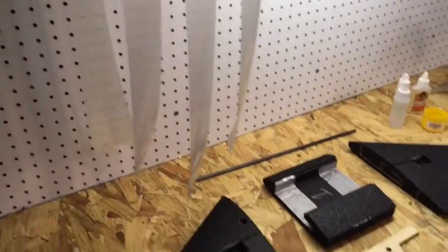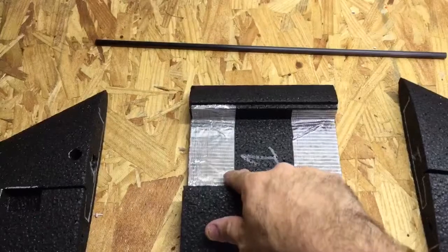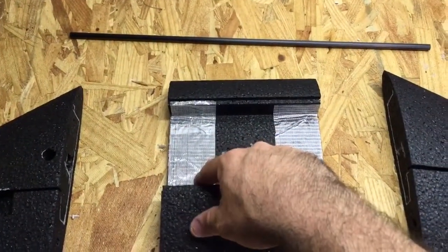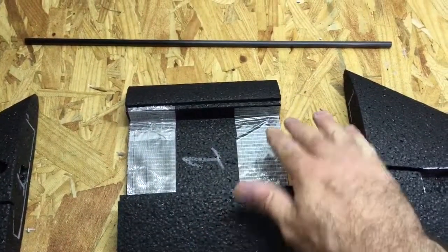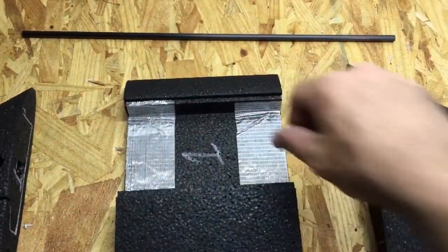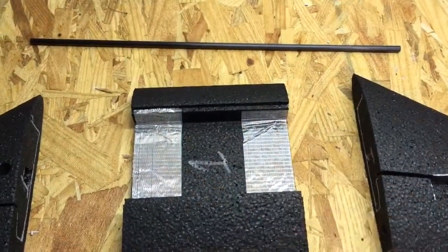This is a technique I use. I put tape over the servo bay so that when the Gorilla Glue expands, any excess that gets into the center section bay — I can just pull the tape away and it will leave it clean and won't fill in the bay with Gorilla Glue.